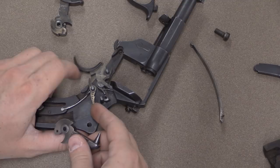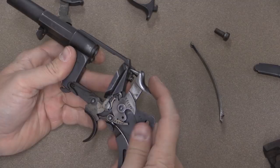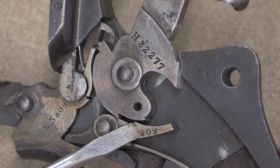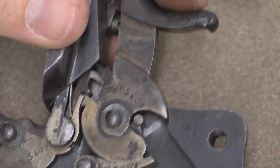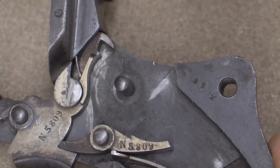Now I can take my replacement hammer and put it in. Drops in nicely, everything seems good, goes down nicely. However, what I discovered was it's really, really tight when I try to cock it. I cannot cock this in single action. When you cock the hammer in single action, this surface right here is supposed to mate up with that surface and lock the hammer back. I can't get it to go far enough to do that.